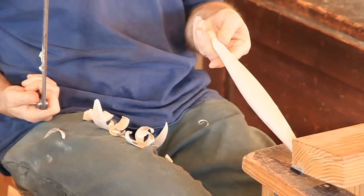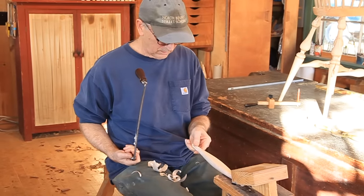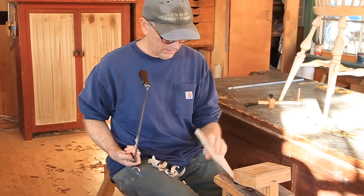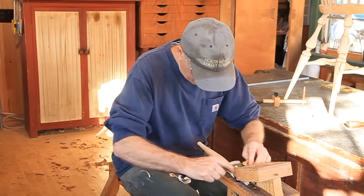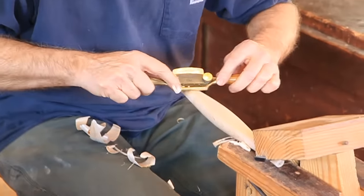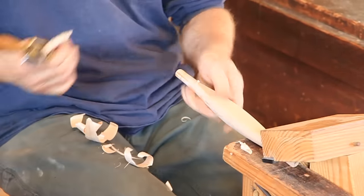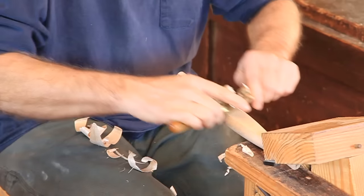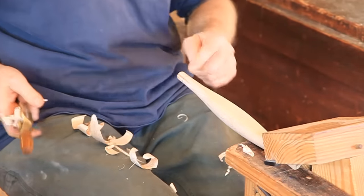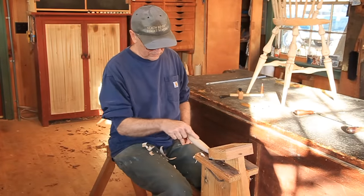I find this a lot more controllable with less anxiety than doing it on the bandsaw. You don't want to hit your tenon. I can look at that and see how well I got it — it's not too bad. Let's flip it around. It looks like it really wanted to go that way. I can clean it up with a spokeshave. I got it right up to the tenon there.